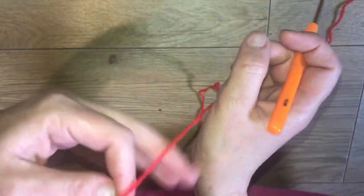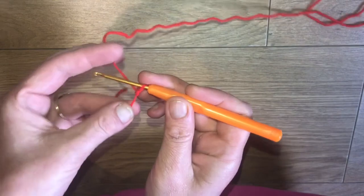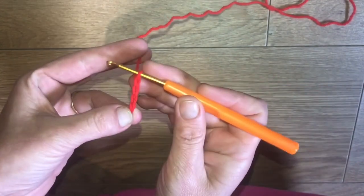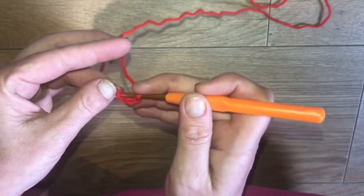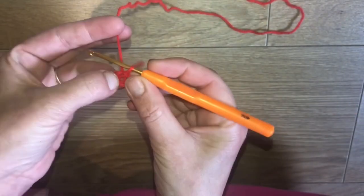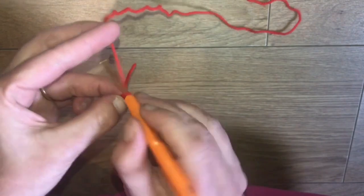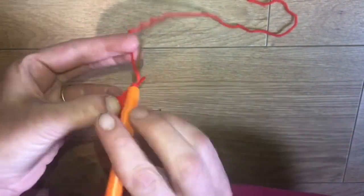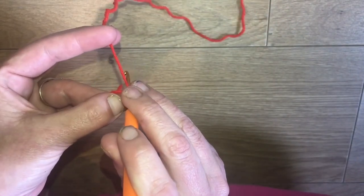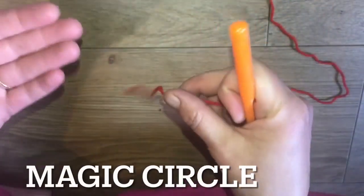To start this project we need a magic circle to work into. You can either just start with your slip knot on the hook, chain 4, pull, and then slip stitch into that first chain - yarn over, pull through everything to make a little circle to work into. However, I find it gives a much neater finish to do a magic circle, so from here you would start with your chain 3 and then in through that circle, working around your tail so you can pull it tight at the end.